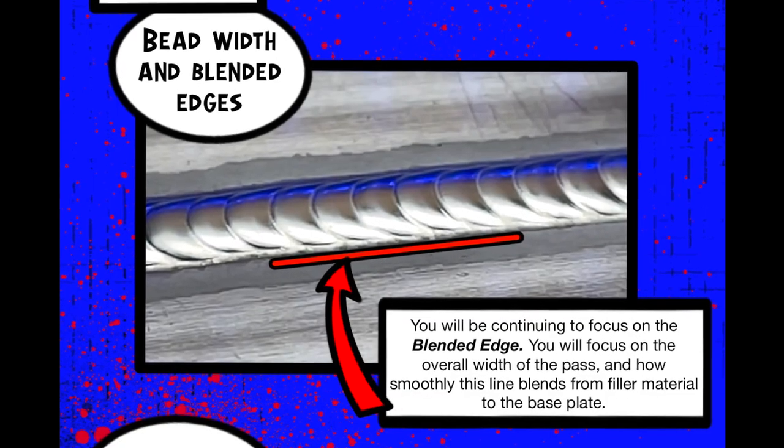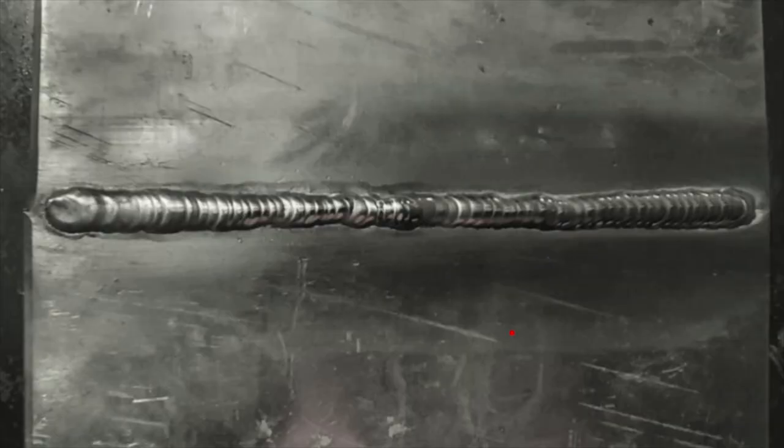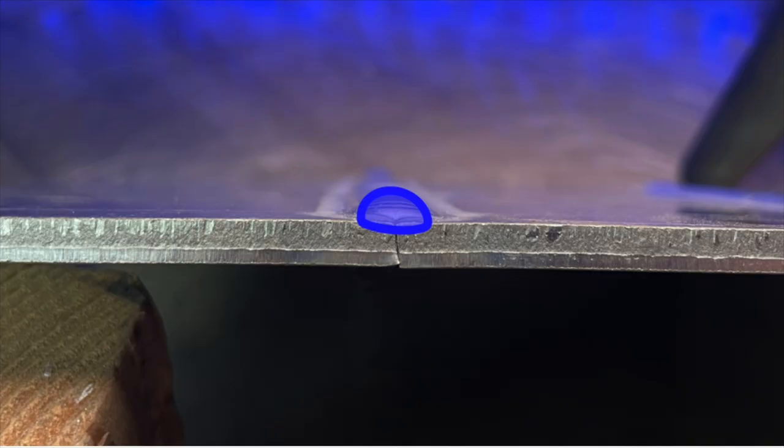This is obviously a big problem. When we see a pass that has been blended out to a proper width, we can confidently know that it has indeed penetrated into the joint, whether with thin material or thicker material. When we have a weld which has become too narrow, one of the main things that most commonly happens is your filler material is going to stand proud and collect in the center. In this case we're going to see a lack of fusion between the filler metal and the base material at the edges, and this is where we want to see adequate blending between the two materials.